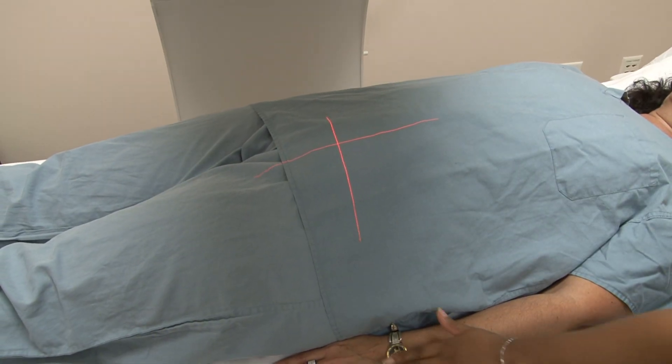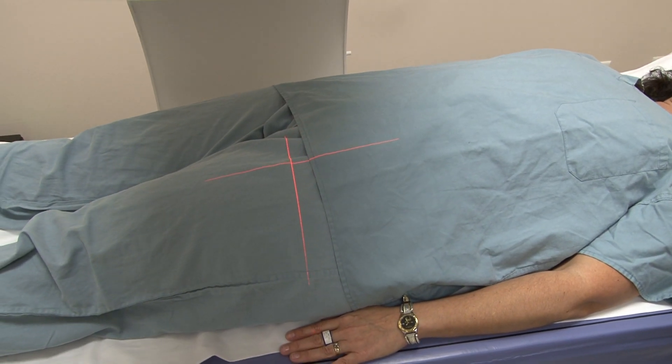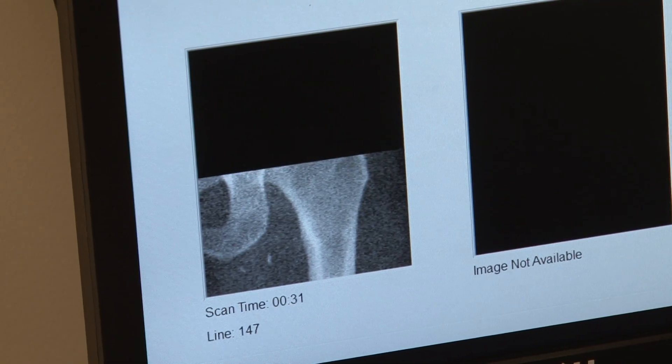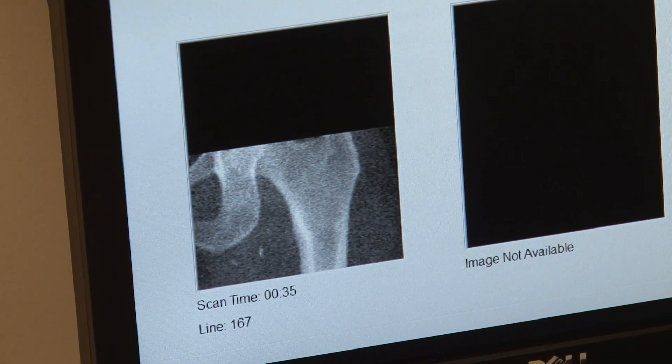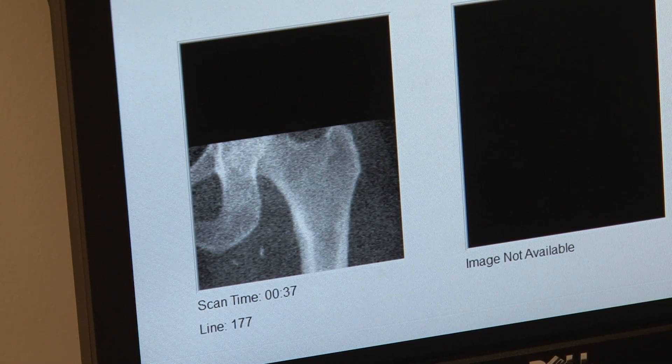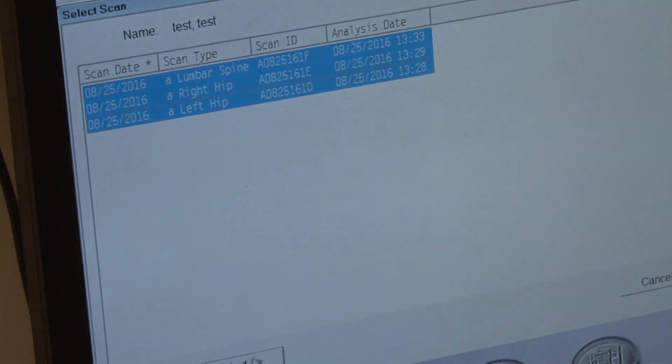A bone mineral density test or DEXA scan is one of the most accurate ways of assessing your bone health. A DEXA scan measures your bone loss over time and can detect osteoporosis, which is a disease of the bones that causes bones to be weak and break easily. The doctor uses the results of the test to evaluate your risk for fractures.